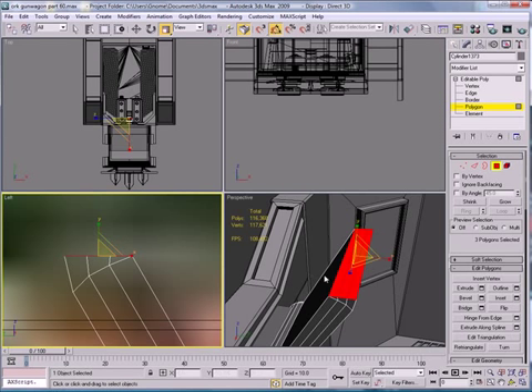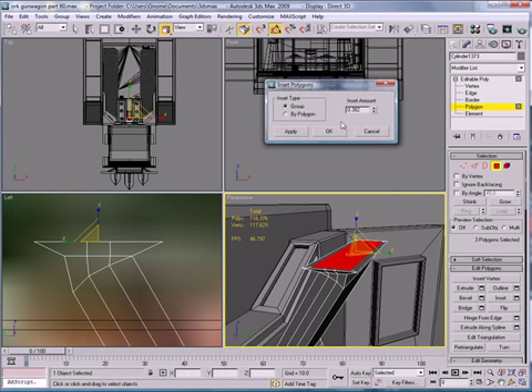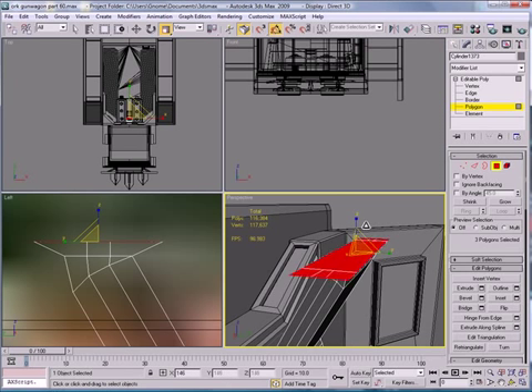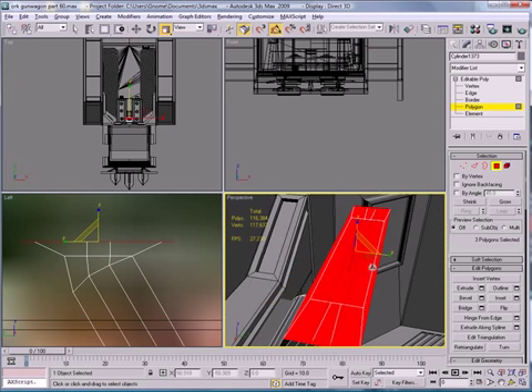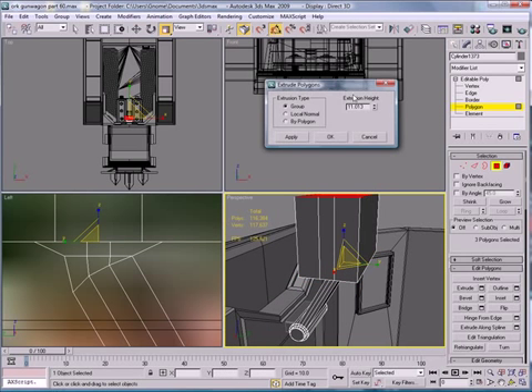Scale it down. Give it a Bevel, then Inset — increase the size of the inset a bit, both ways. Then extrude that a bit.